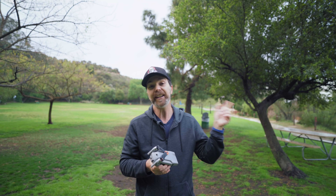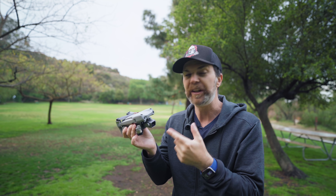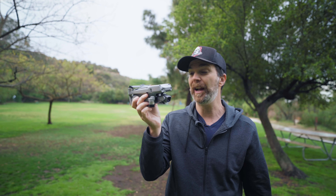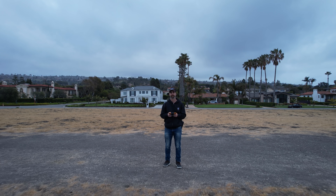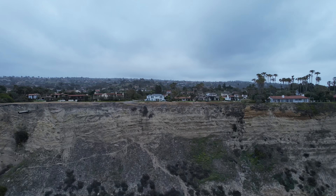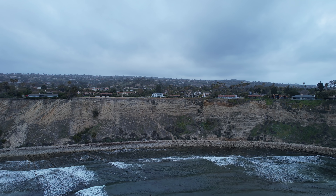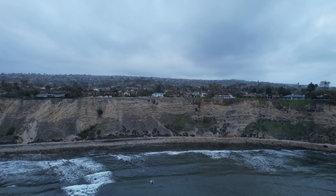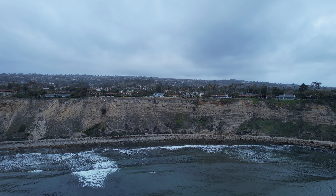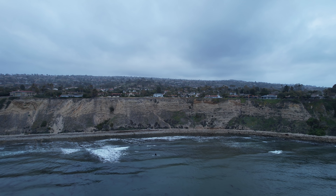In 2018 we had the Mavic 2 Pro which was less than a kilo, had 8km range and flew for 30-31 minutes. This drone with its glorious 20-megapixel 1-inch Sony sensor weighs less than 600 grams — just look at the size of it — can fly for 31 minutes and has 12km range. Not just that, this is possibly the easiest drone to fly. It is the most stable DJI drone I've ever seen and it is super quiet, especially while it's moving.